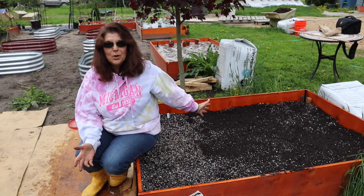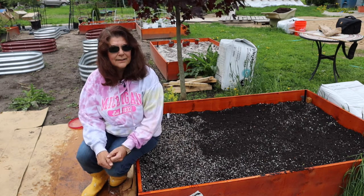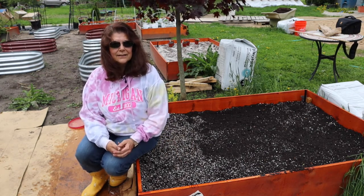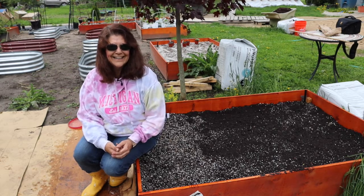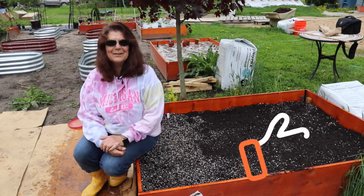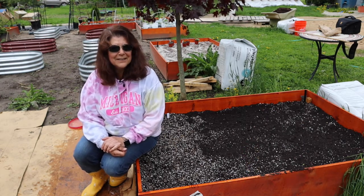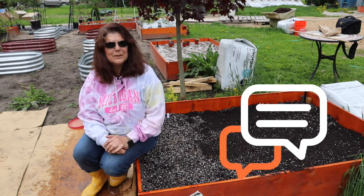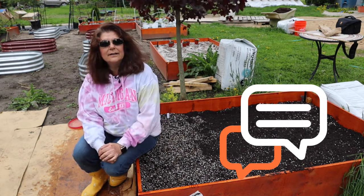After a good watering, all you've got to do is pretty much just leave it alone. It's kind of a no-muss, no-fuss garden. Smash the like button if you like this video! Have you planted onion sets before? Leave me a comment below and let me know what kind you planted. Mine were the yellow and red onion sets.